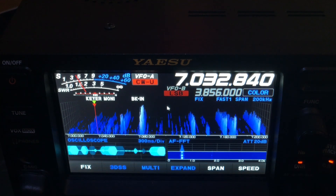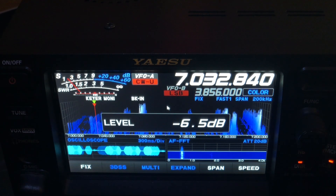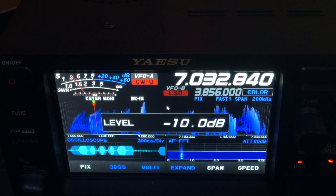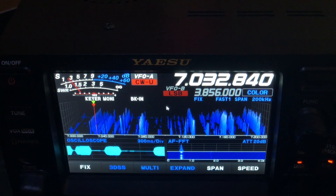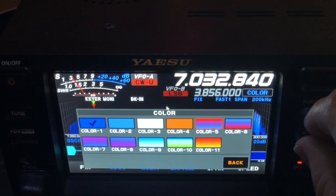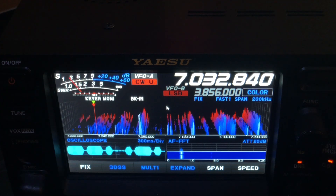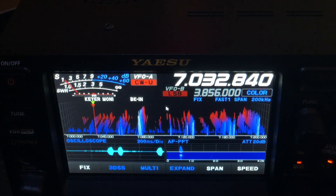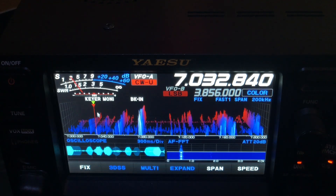If I get too sensitive you're going to start seeing the noise floor. Here's the default. Just to remind you, the signal we're listening to is right here where the marker is.